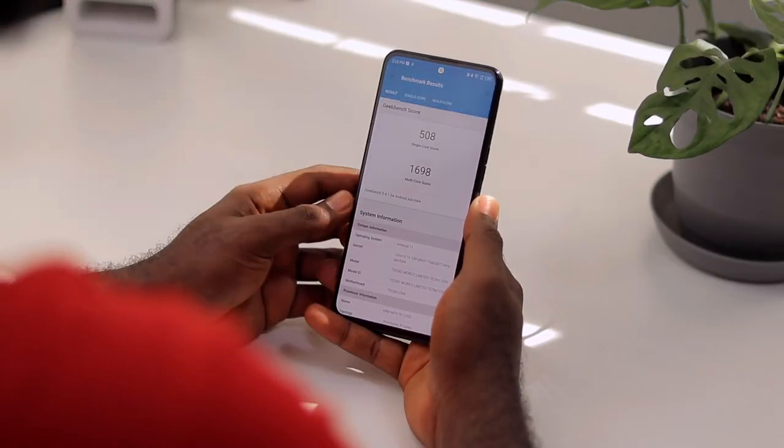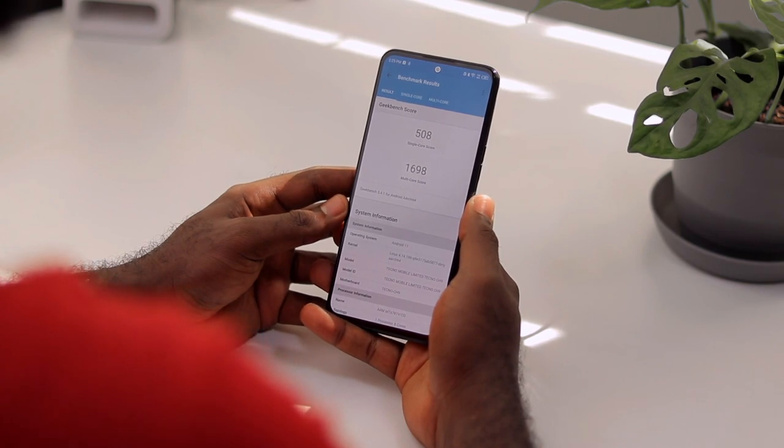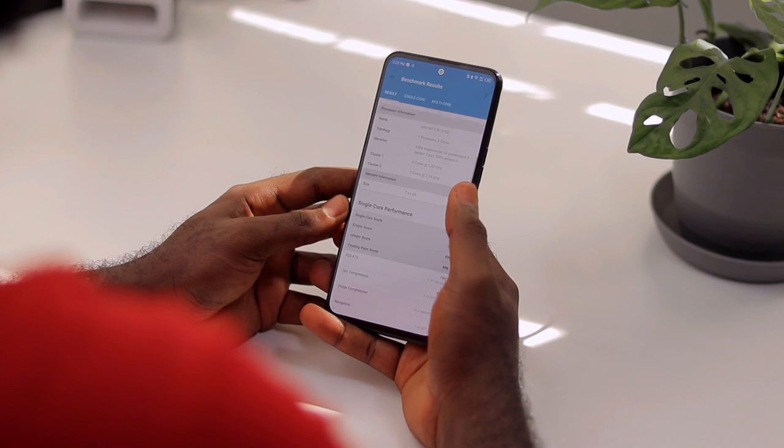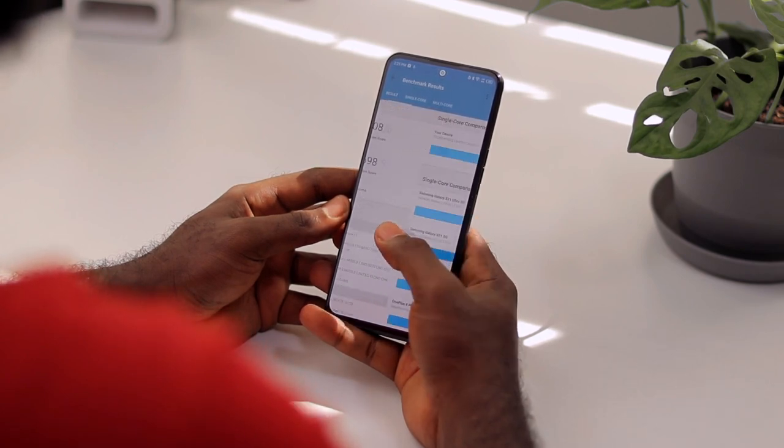Running Geekbench 5, we got a single-core score of 508 and a multi-core score of 1698. The Tecno Camon 18 Premier outperformed devices like the Samsung Galaxy A71 and the Xiaomi Redmi Note 8 Pro. What really impresses me is that it doesn't heat up during gaming — so if you love long gaming sessions, this is not going to be like a frying pan in your palm.